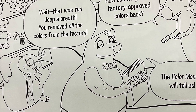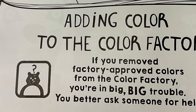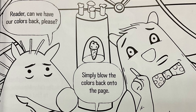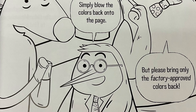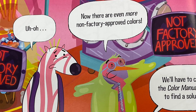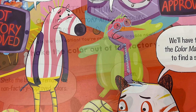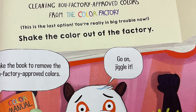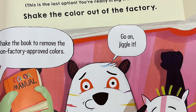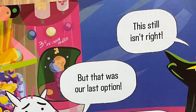How can we get the factory approved colors back? The color manual will tell us. Adding color to the color factory: if you removed factory approved colors from the color factory, you're in big, big trouble. You better ask someone for help. Reader, can we have our colors back please? Simply blow the colors back on the page, but please bring only the factory approved colors back. Uh-oh. Now there are even more non-factory approved colors. Not approved. Well, we'll have to check the color manual again. Instructions: cleaning non-factory approved colors from the color factory — this is the last option. You're really in big trouble now. Shake the color out of the factory. Shake the book to remove the non-factory approved colors. Go on, jiggle it. I hope this works. It's our last option.